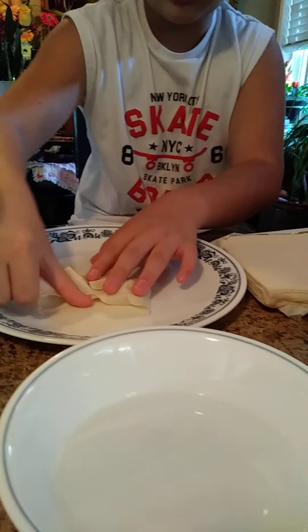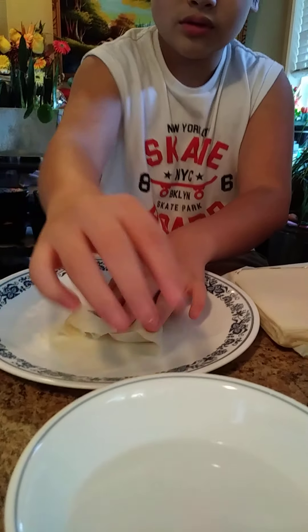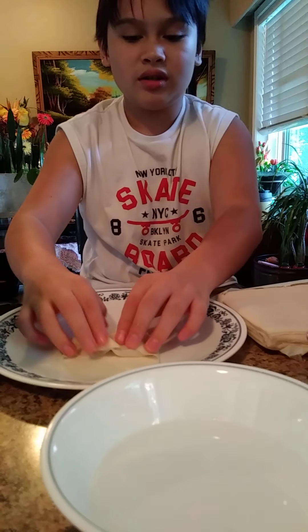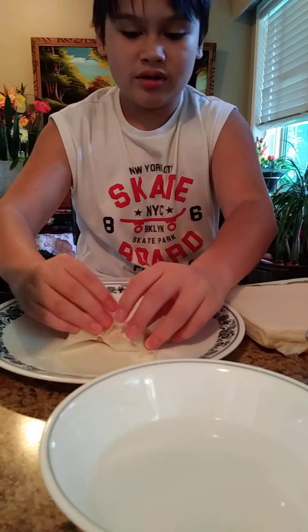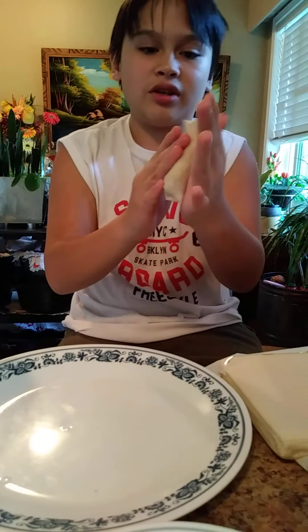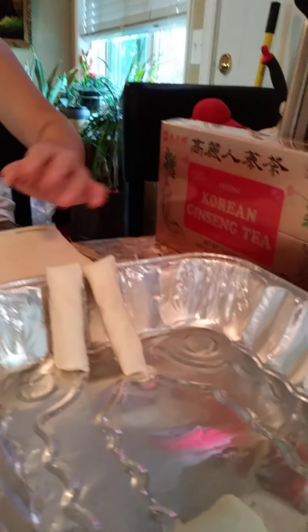you put water on it like this — like this. And then you roll it again. The water is for it to stick. And then you got one. So now you just roll it, and then you put it right here.